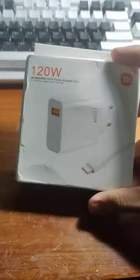A poorly made 120-watt Xiaomi charger knockoff. Let's see what's inside.